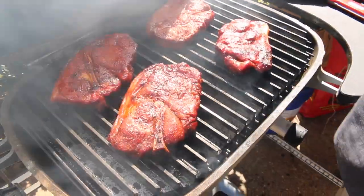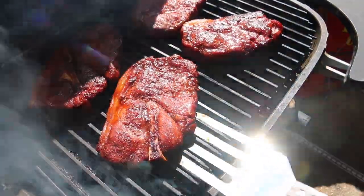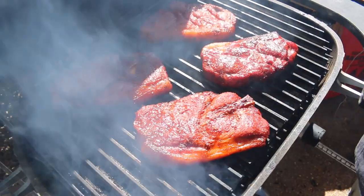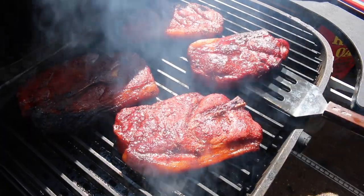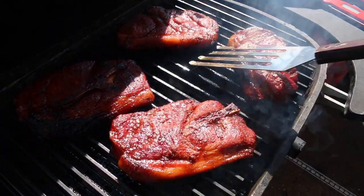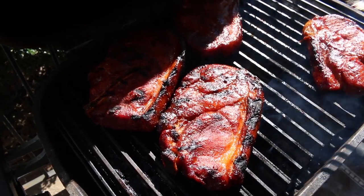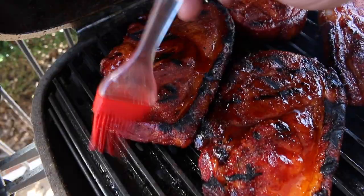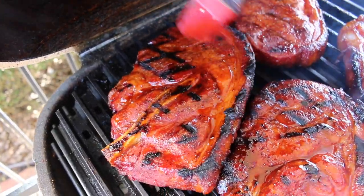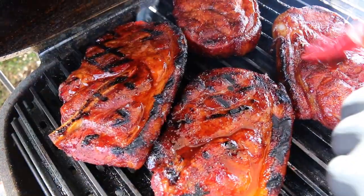We've had these pork steaks on a couple more minutes searing. Now I'm just going to come in and give them a little twist action. We need a couple more minutes and we'll be ready to flip them over. It's been two minutes — we're going to get our flip on and get this backside glazed a little. These need to be moved a little bit closer to the fire. We'll go ahead and hit them with a little more of that vinegar sauce, let it caramelize on a little bit. Let's get the lid shut down on this side and get some char going on that backside too.